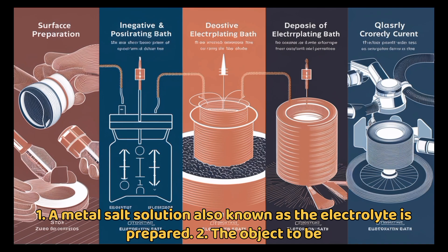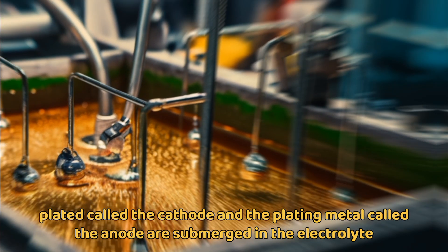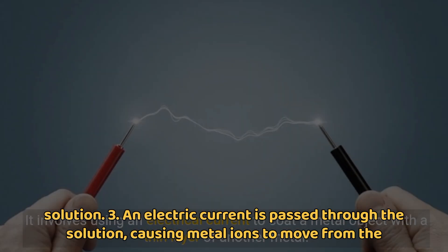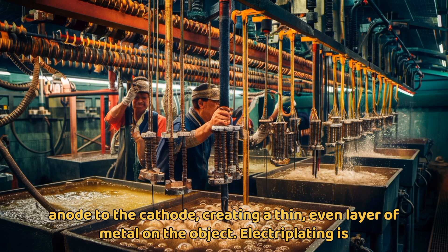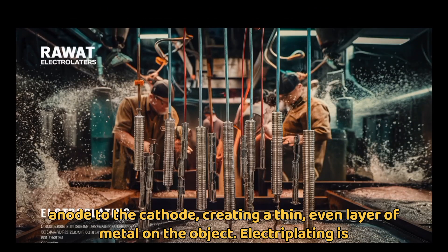The object to be plated, called the cathode, and the plating metal, called the anode, are submerged in the electrolyte solution. An electric current is passed through the solution, causing metal ions to move from the anode to the cathode, creating a thin, even layer of metal on the object.